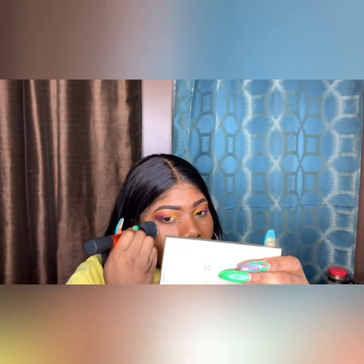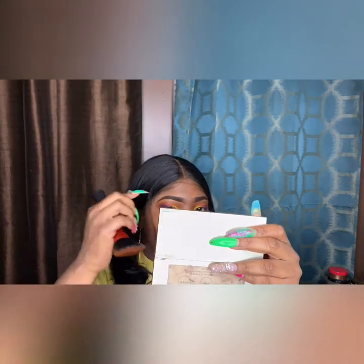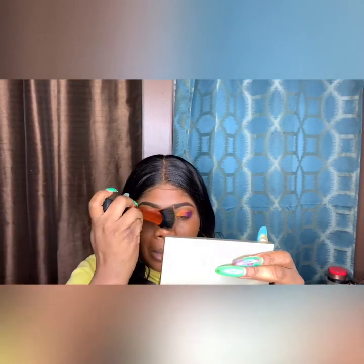It looks orange, but I promise you it's not — I don't know why the camera is looking like that. We're going to fix that, just blend it all out. I am in love with my Instapop brush by Real Techniques — this is one of the best brushes. Shout out to Kiki Adams for putting me on to this brush. She said this brush, and I went and bought five of them. I love these brushes. Shout out to Kiki.